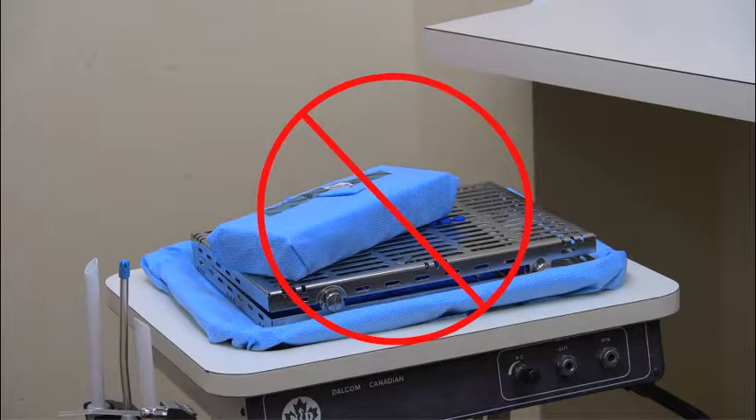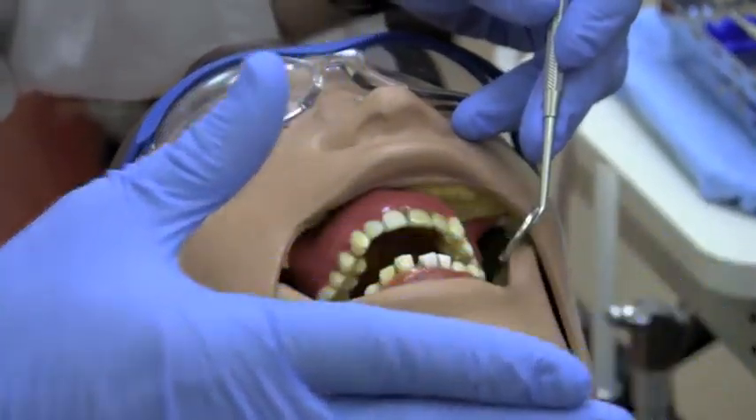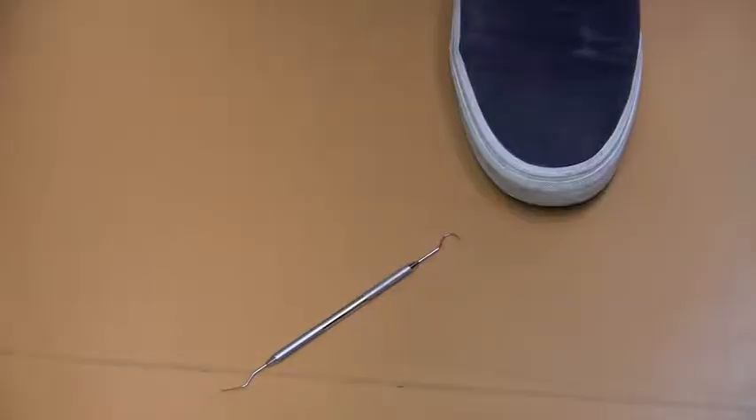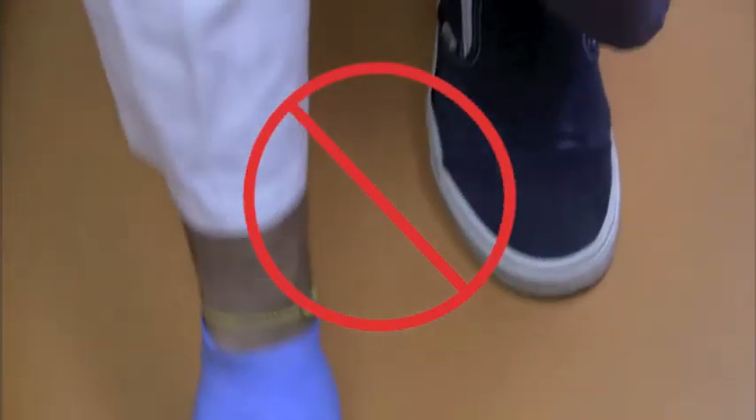Do not cross-contaminate wrapped and clean instrument trays with used trays. Place clean trays away from the operator and assistant carts. When an instrument drops on the floor, do not pick it up and reuse it. Get a new instrument from a clean kit and pick up the contaminated instrument at the end of the appointment.